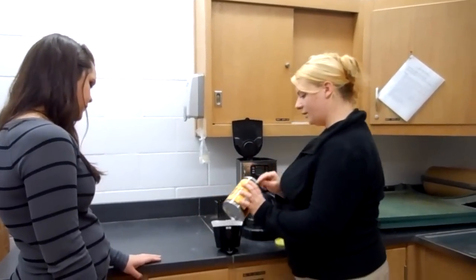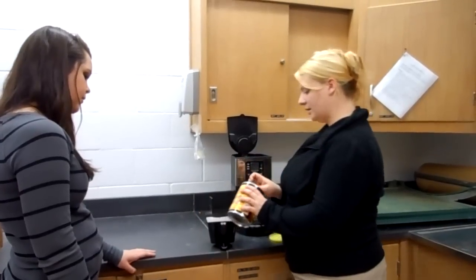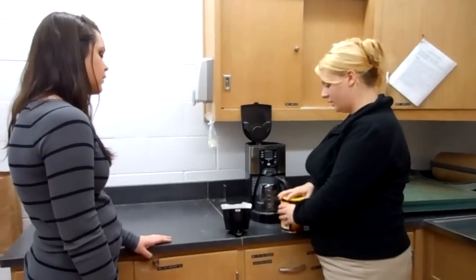We're just going to put a few scoops of coffee in here because you like your coffee on the weaker side. And if you're feeling like a stronger cup one day, you can put a few more scoops in to make it a little stronger.